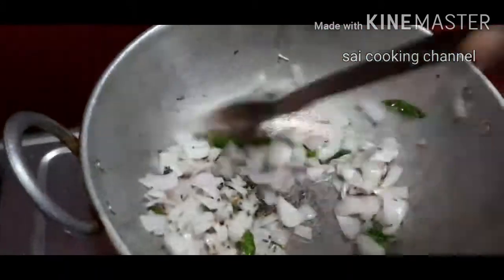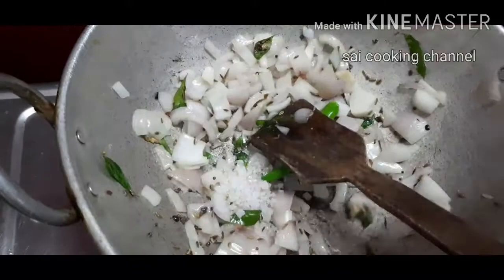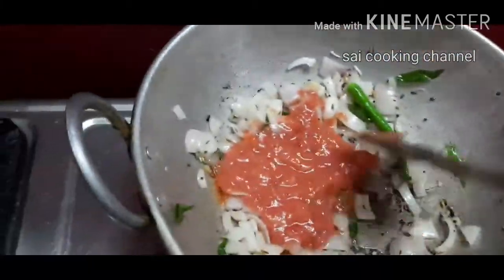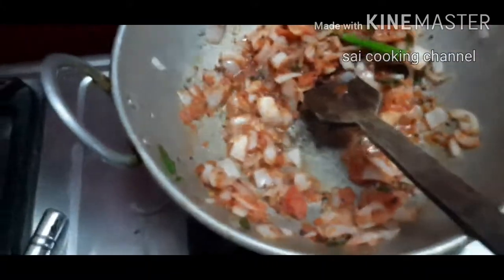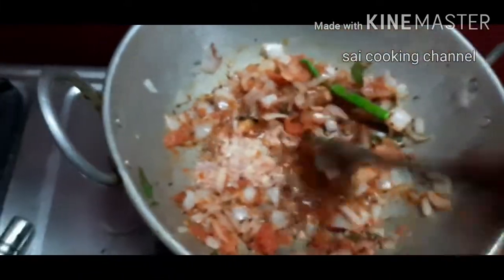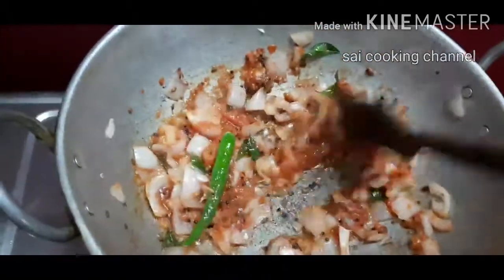We will be adding the egg. You will be cutting the egg. We will be adding the egg in.